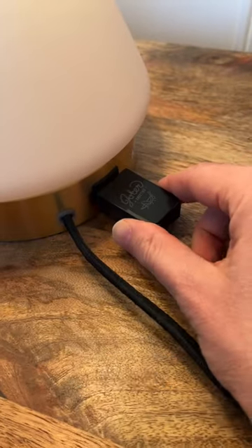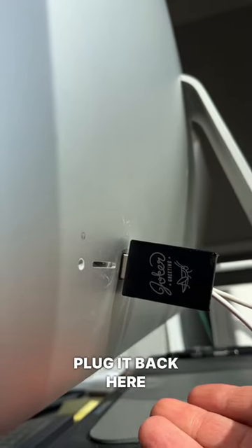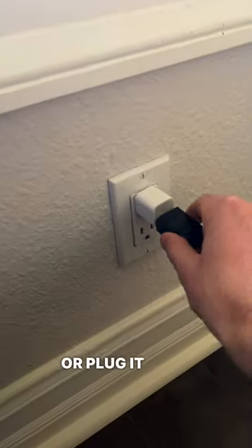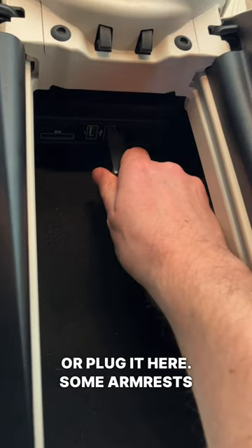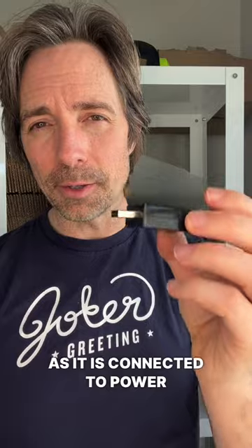Now let me show you how it works. Just plug it in here, or plug it back here, or plug it in the back of someone's car, or plug it here. Some armrests have USBs inside. So that is the Cricut USB — just stick it in, and as long as it is connected to power it will chirp every few minutes.